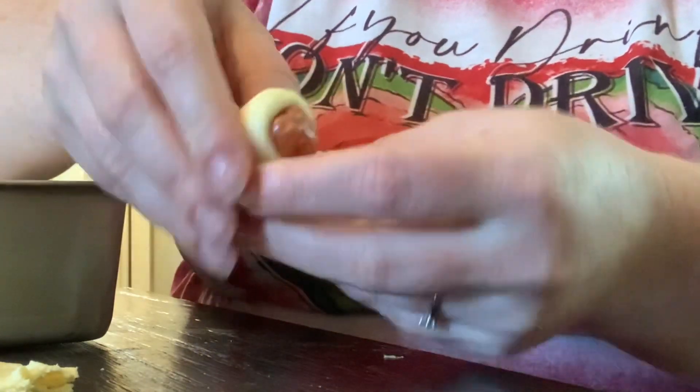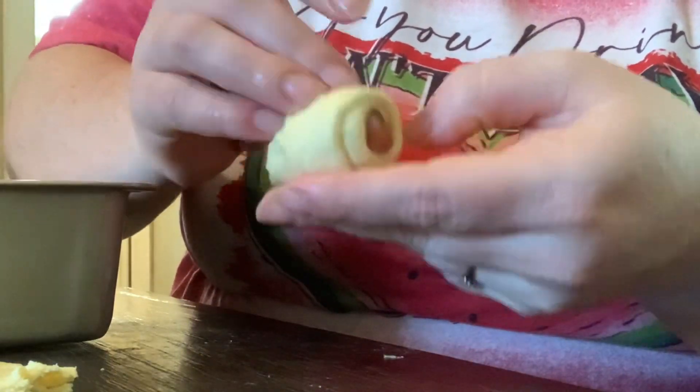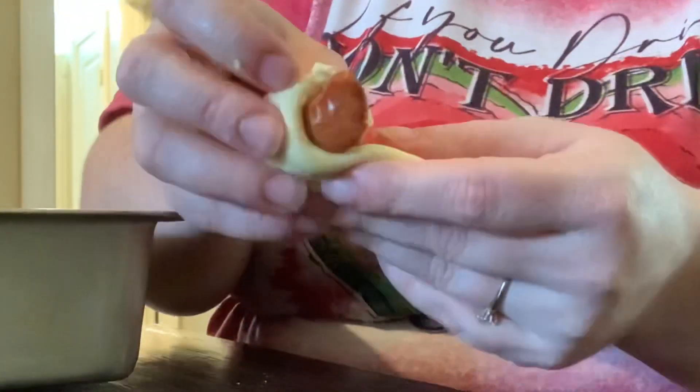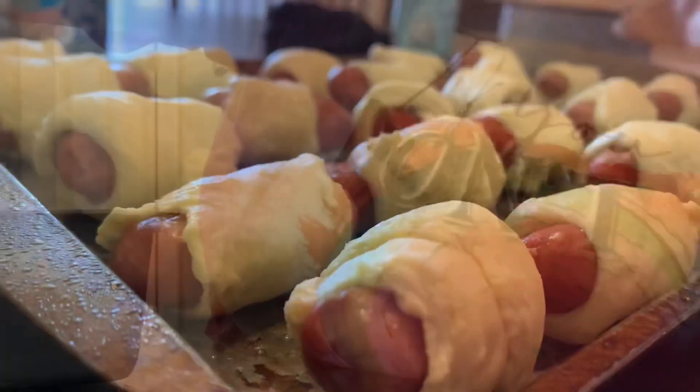To make pigs in the blanket — sometimes we call them little smokies, sometimes pigs in the blanket — all you'll need is some little smoky sausages and some biscuits. I just wrapped those smokies up in the biscuits and then baked them by the directions on the back of the biscuit package. It's pretty simple and easy, and my family loves them.